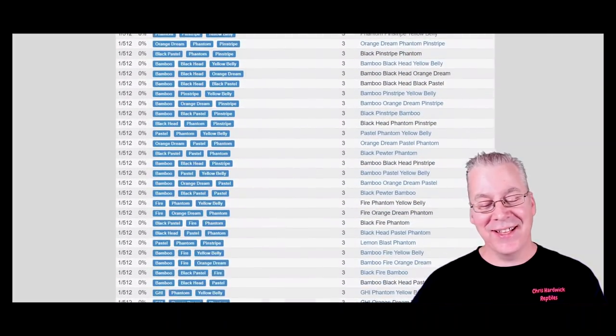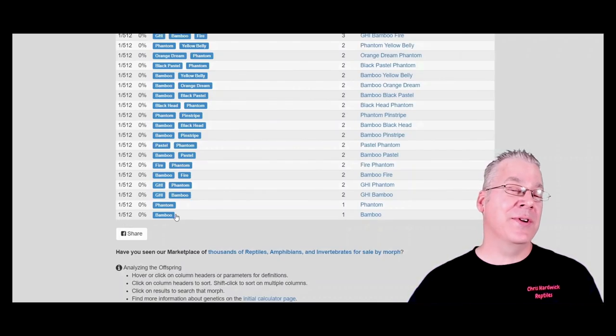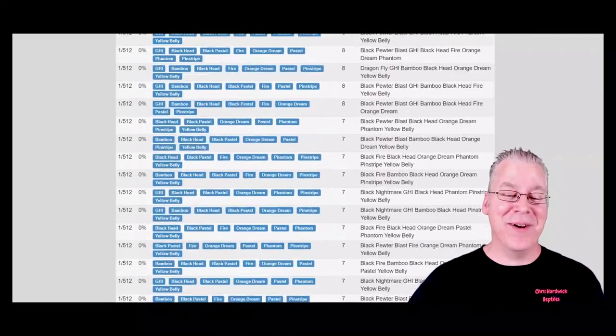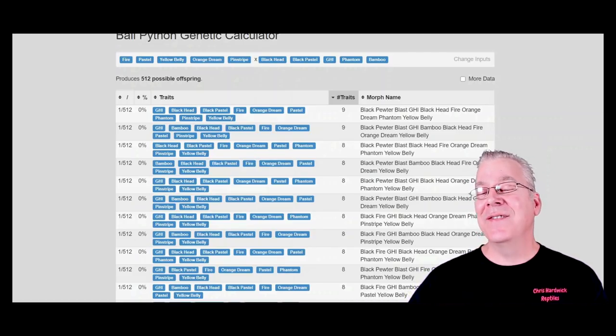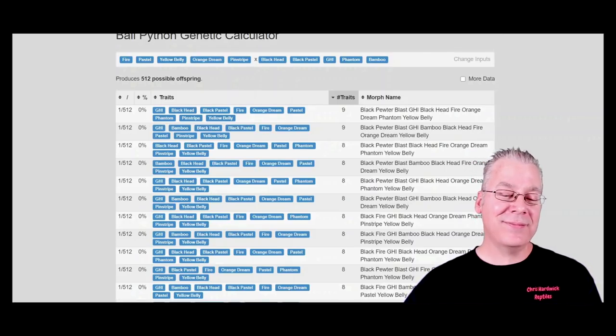I've actually seen people on YouTube breed two five-gene animals together, do egg cuttings, and at the end they're scratching their heads saying they can't identify a single snake because there's so many genes they've never seen anything like it before. Scrolling all the way down the list, it's pretty amazing how many combinations you end up with. I'm actually not sure this is even a complete list — it seems like the genetic calculator can't handle these calculations.